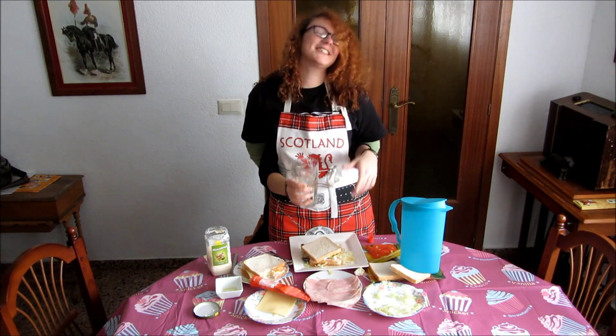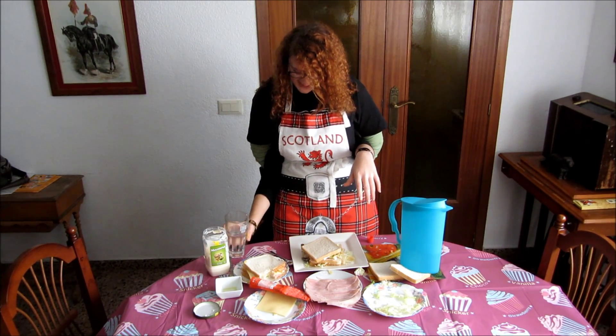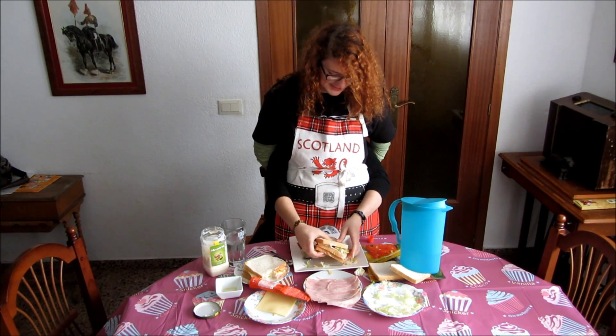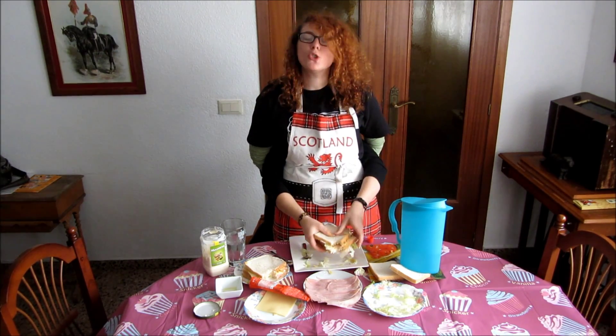Ta-da! So this is my sandwich. Let's give it a little try. We'll leave the glass there on top of a steady surface. And give the sandwich a try — why not? Oh! Oh, it's so nice though.